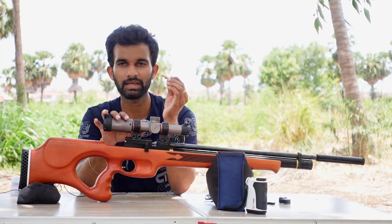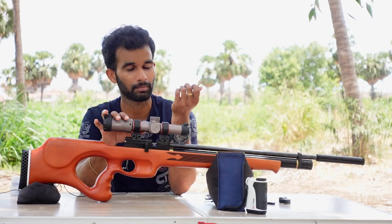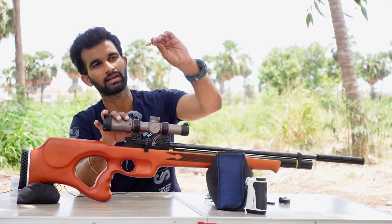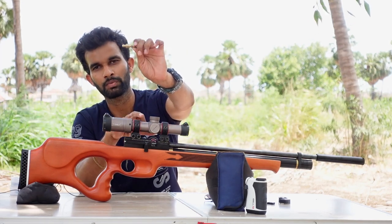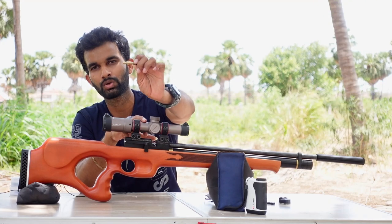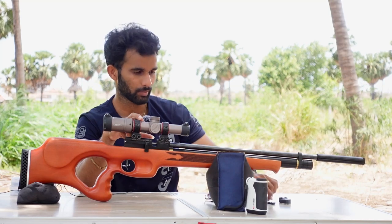Like we saw in the PX120 review, Pressy Hole launched the quick-fill probe and Gandiva has also done the same. I think all manufacturers should be doing this — we need a universal solution. This is a nice feature about the fill probe.